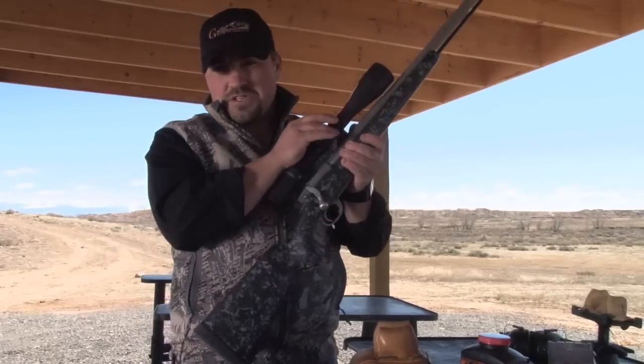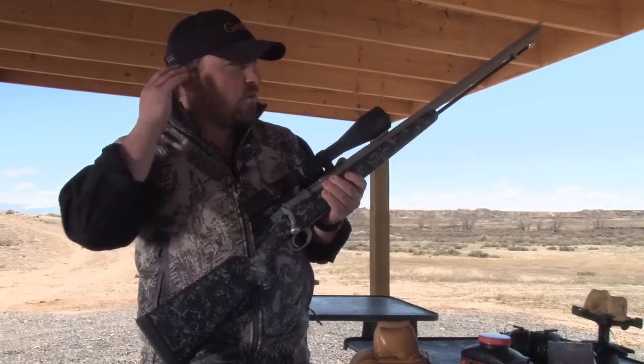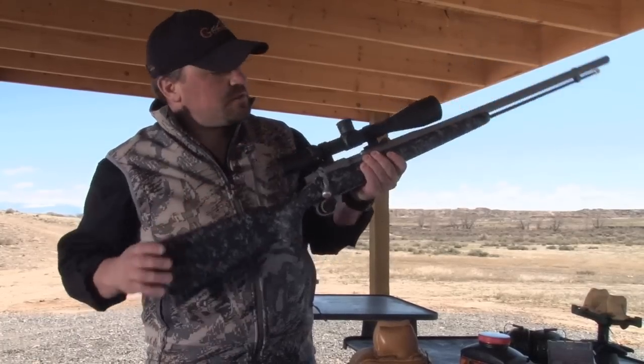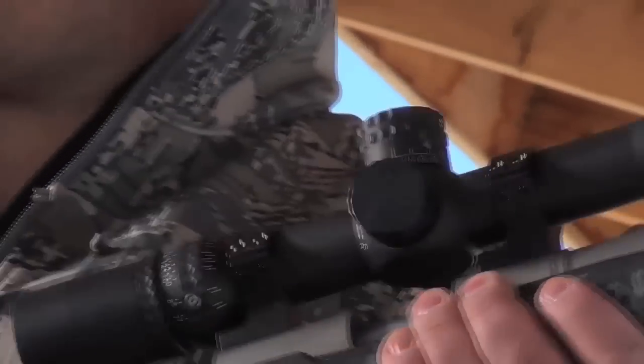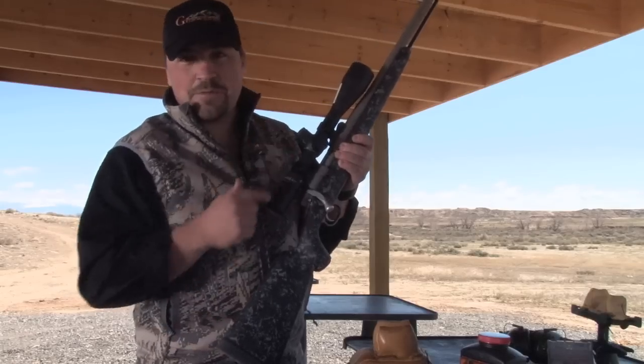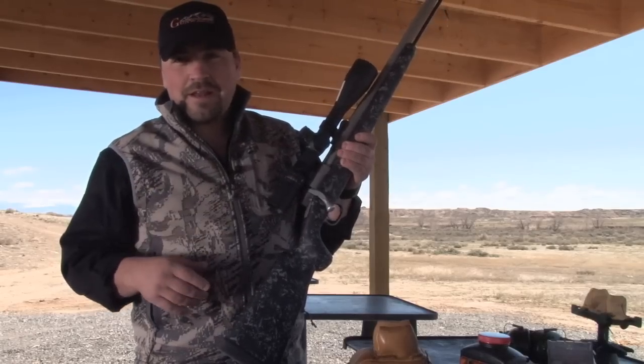We also set it up with our G7 scope. Once the muzzleloader is complete, we shoot all the drop data we need to build these turrets to match. This turret takes us out to right at five and a quarter. With the muzzleloader, that's quite a shot, but you can see we can make that shot in a nice stiff wind.